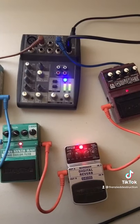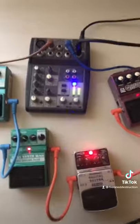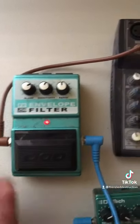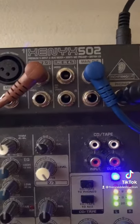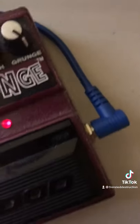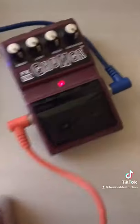First, you're going to want to chain those pedals so that they go output to input. After that, you're going to take the output of one of your pedals and put that into the input of your mixer. Then take the output of your mixer and put that into the input of your pedal. Let's hear how it sounds.